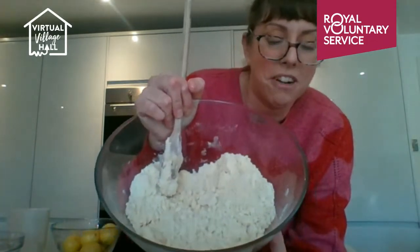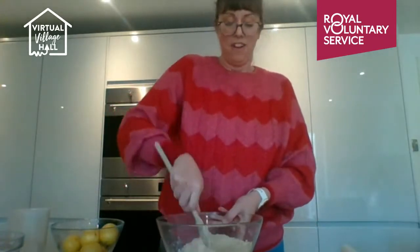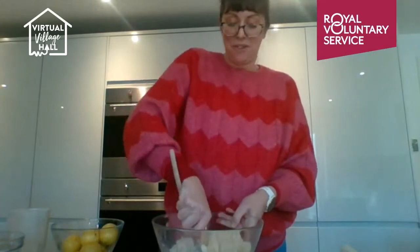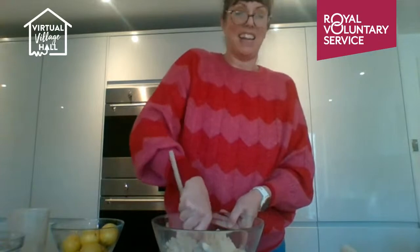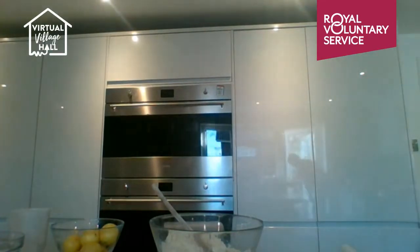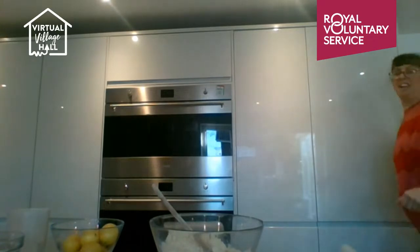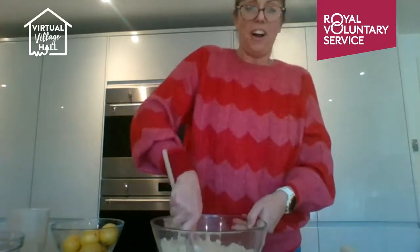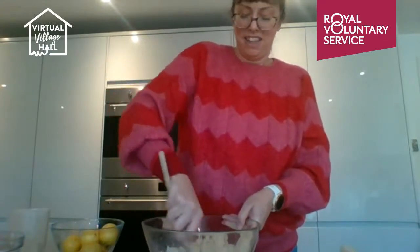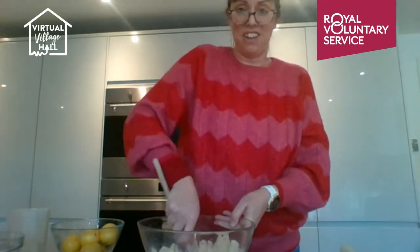You can see now it looks more like a crumble mix. If you think you must have mis-weighed the flour, bear with it — use the back of a spoon and push it together. At this stage you can use your hands. Sorry about that — just let the dog in!